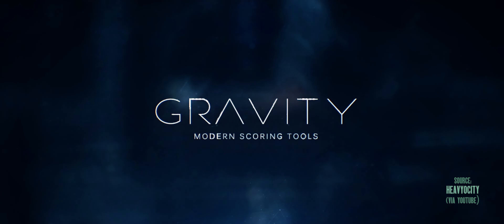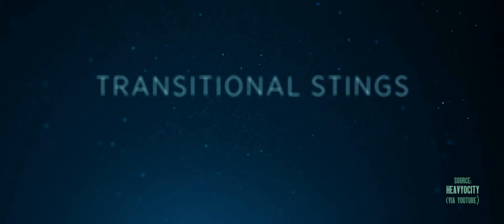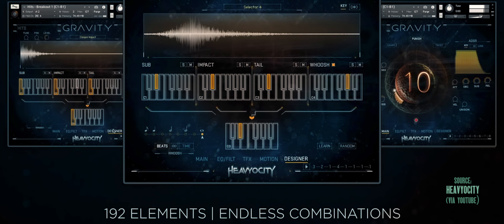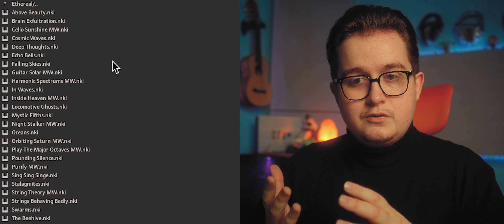It covers pads ranging from really ethereal and ambient distant sounds all the way up to super aggressive punished sounds that Heavyocity specialise in. It covers stingers and risers for all your effects — as ethereal or aggressive as you need — plus impacts, hits, low booms and various industrial effects that can immediately be applied to any type of scoring, trailer music, or game audio. It's a really good all-around package for everything you could need to get started with hybrid scoring, alongside your orchestral instruments.